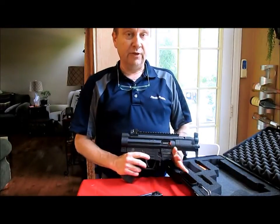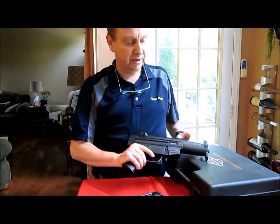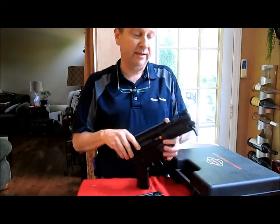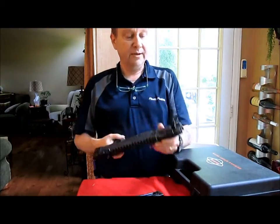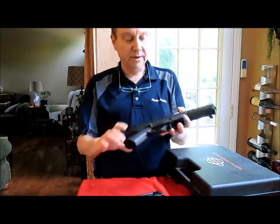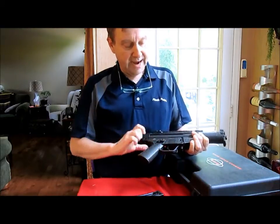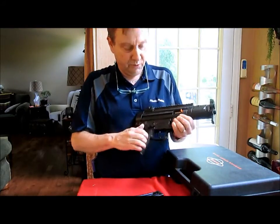These came out in 2008, 2009, and they were direct copies — lookalikes — of the MP5. They lost a court battle and had to change them slightly so they did not resemble an MP5 exactly, such as the square sight blade instead of the round HK sights, some ribbing on the cocking tube, and instead of the smooth navy-type lower, it's now got stippled lines — cosmetic changes to make it not look exactly like an MP5.